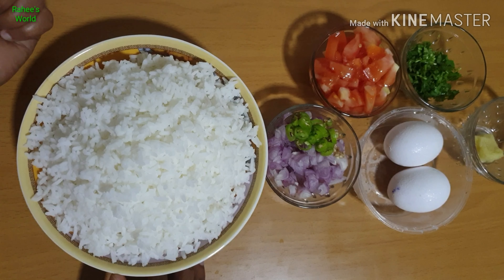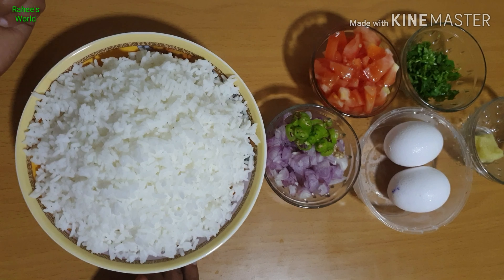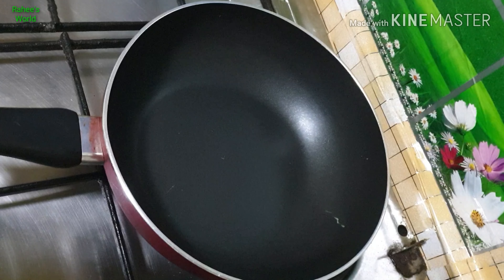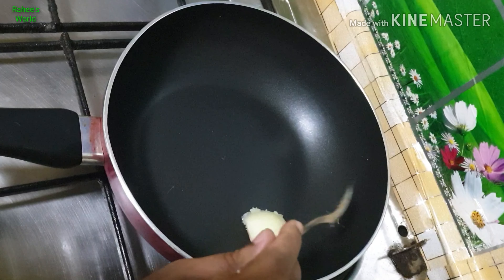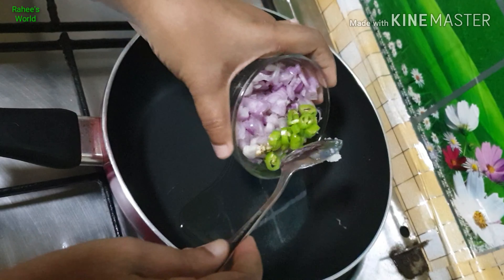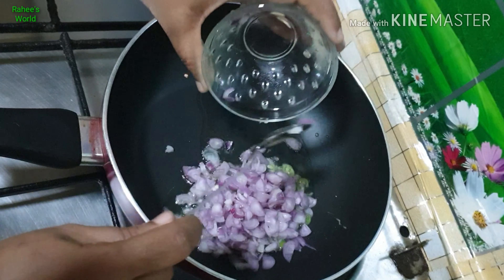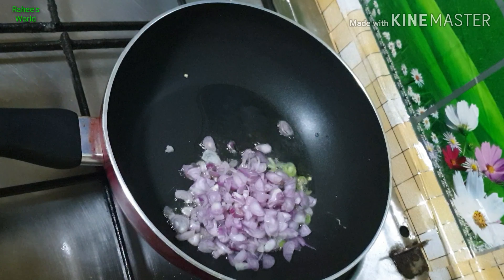I am going to make a taste of the Noki. I am going to publish this Noki. I am going to start a pan. I am going to make 2 tsp. This is a taste of Noki.